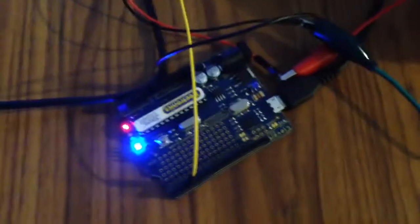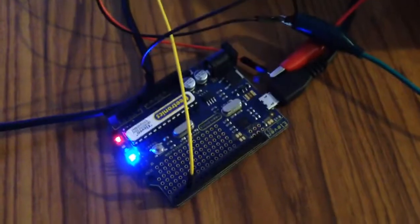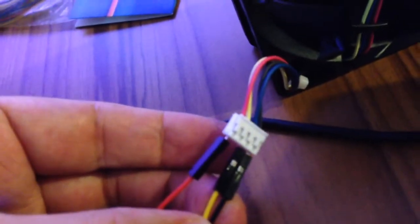It's still connected to the computer for 5 volts to control the Arduino. The yellow cable is pin 3, connected to the new cable next to the ground on the power supply fan.